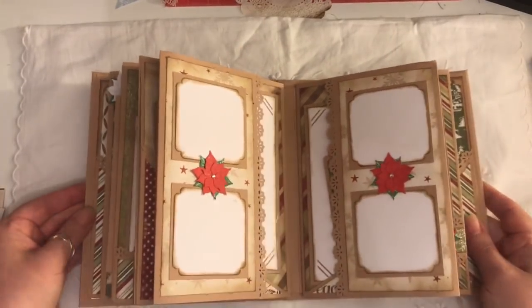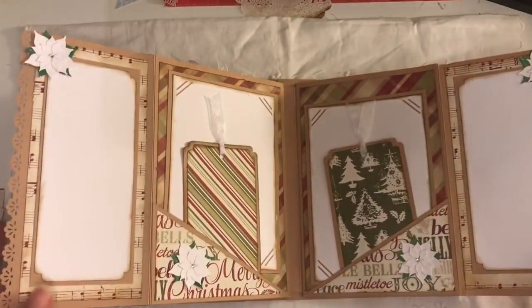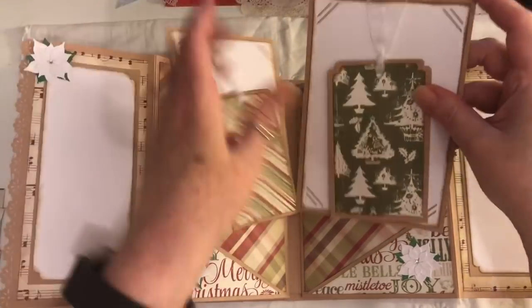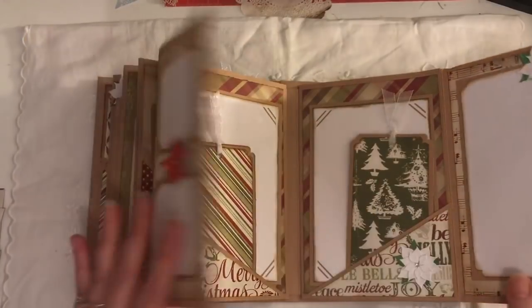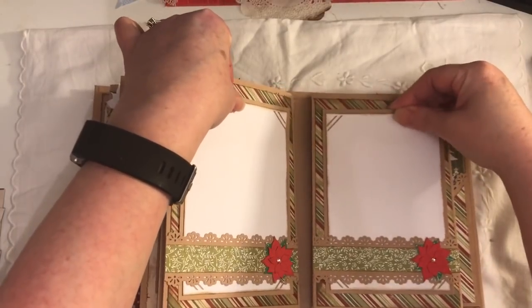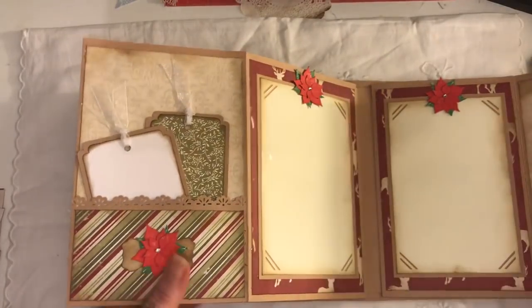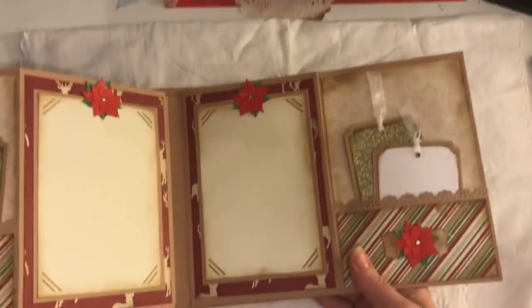This is another interactive page that flips out. You've got your journaling spots or photo spots, and pockets with these large tags and photo mats. This is probably the last mini album I've made. There's another journaling card inside there. We've got belly bands here with one tag in each belly band, then it flips out — we've got a pocket and these tags with the poinsettias. In the middle you've got two photo mats.